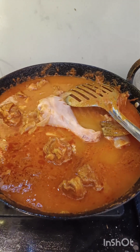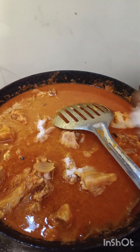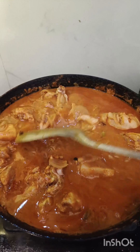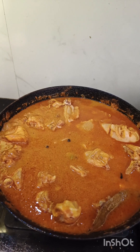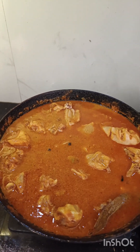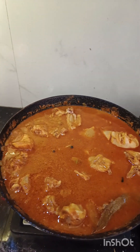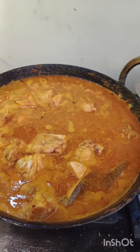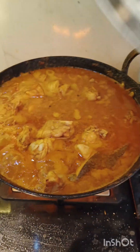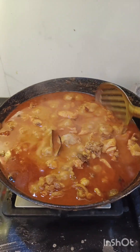Put the chicken in the pan and it will be cooked. We will cook it in a few minutes. We will close the chicken and check it out.